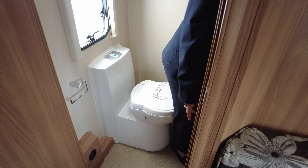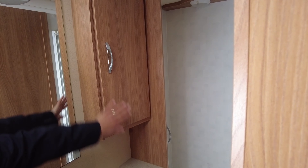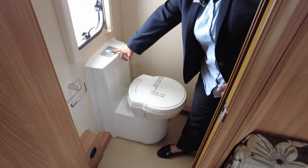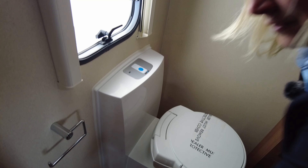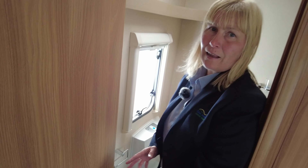As we come down the caravan you can see we've got a great-sized washroom — plenty of room in here, a good size shower that's separate, a vanity unit, shelves, and a practical sink. The cassette toilet: we flush it by pressing that button, and when the light comes on the toilet needs emptying. Inside here you've got your blown air points — if you have your heating set on blown air you can isolate where you want the heat to be.